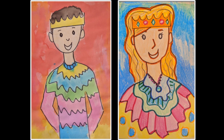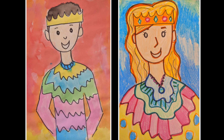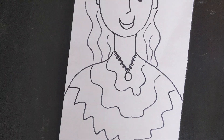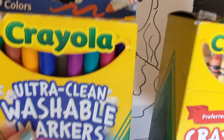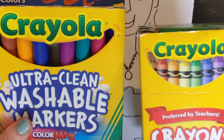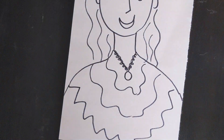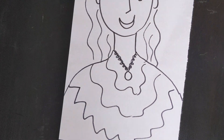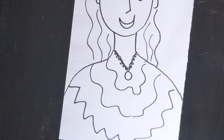Hello artists! Today we are going to be coloring in our royal self-portraits. So let's get started. First you want to take out your drawing and whatever you're using to color in your self-portrait. I am going to start off using markers and then I'm going to use some crayons. So I'm going to use both.